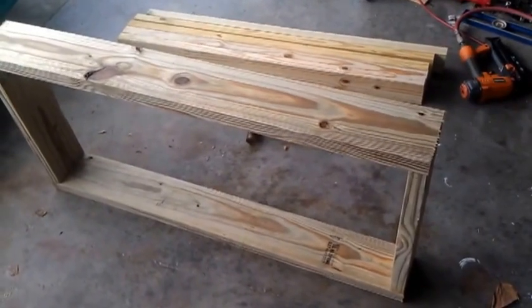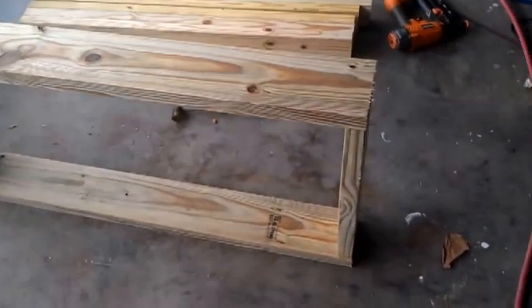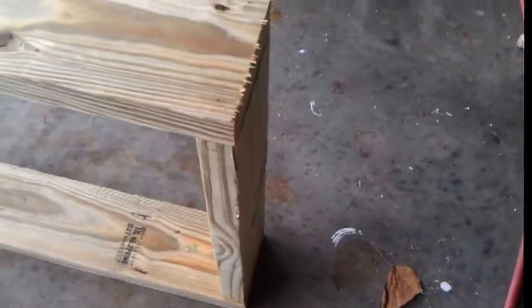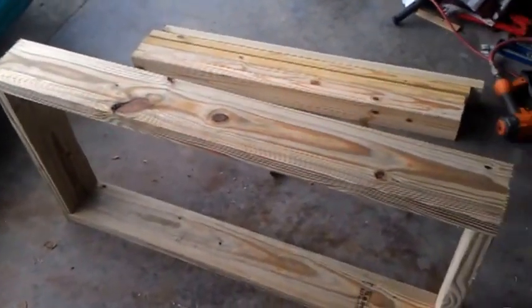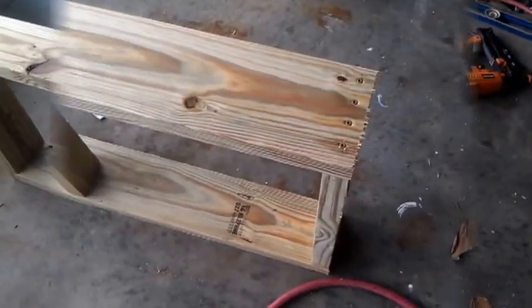So here you can see we have it nailed off and we have it standing up. I like to use the nails because it keeps these joints here nice and tight together until you get the screws in there. Once you get some deck screws in there, it'll hold it nice and rigid, and you don't have to worry about it falling apart. So let me throw some screws in.